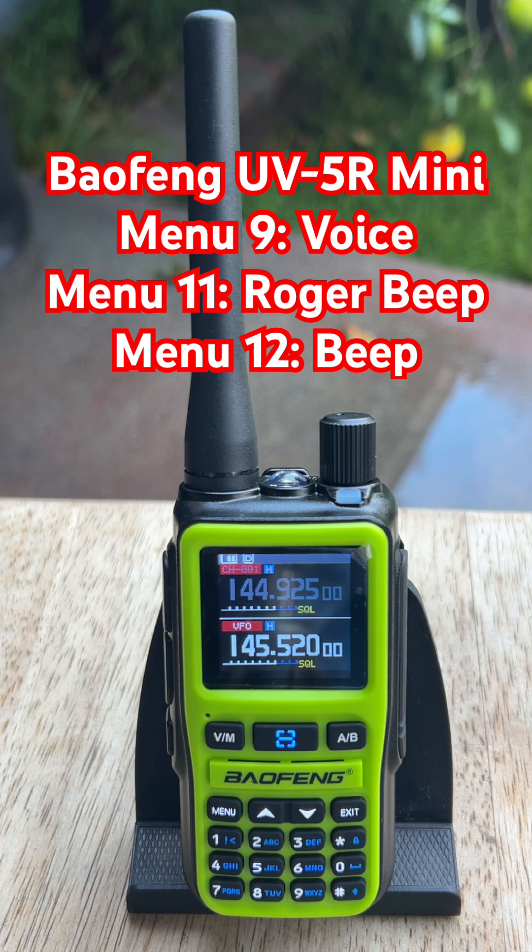Start with the radio on the main screen. Press menu one time. Scroll to Radio Set and hit menu again to open it. We'll knock these out one by one.